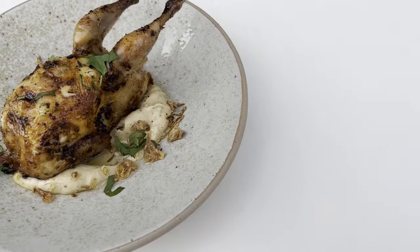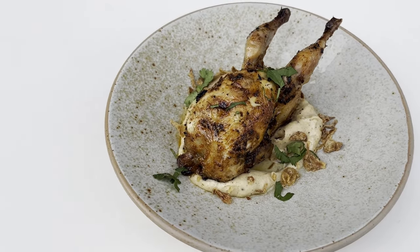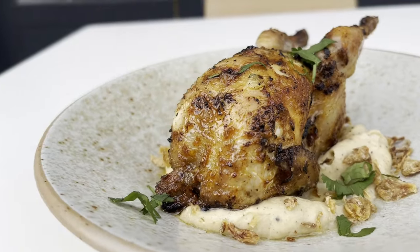Hi, I'm Chef Remy Gill, author, broadcaster and presenter. The dish that I'm going to do is roasted tandoori quail served with a celeriac curry which is fantastic. It's creamy, it's lush.